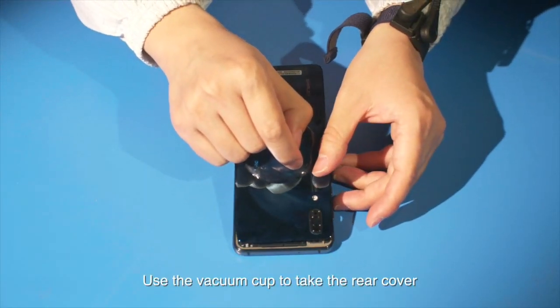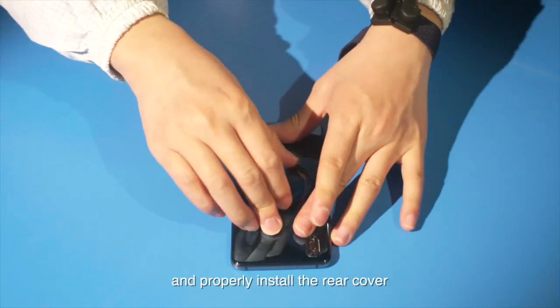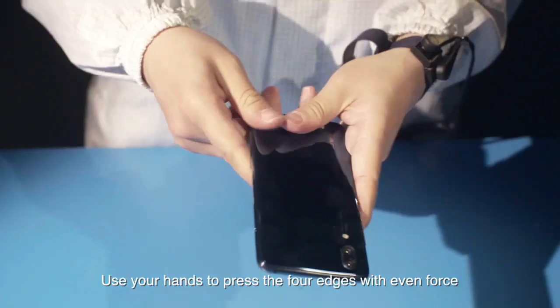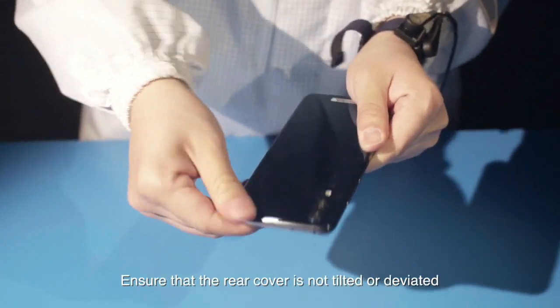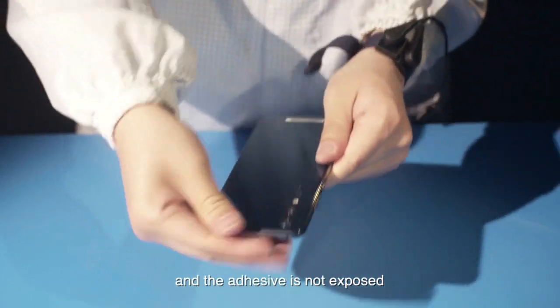Use the vacuum cup to take the rear cover. Align the rear cover with the middle frame and properly install the rear cover. Use your hands to press the four edges with even force. Ensure that the rear cover is not tilted or deviated and the adhesive is not exposed.